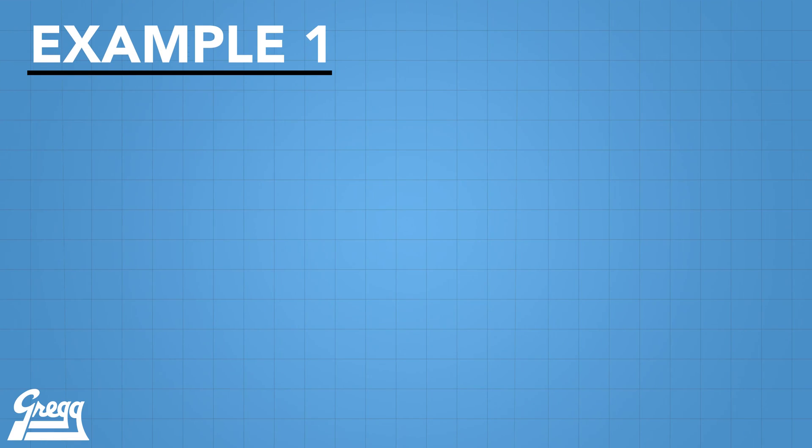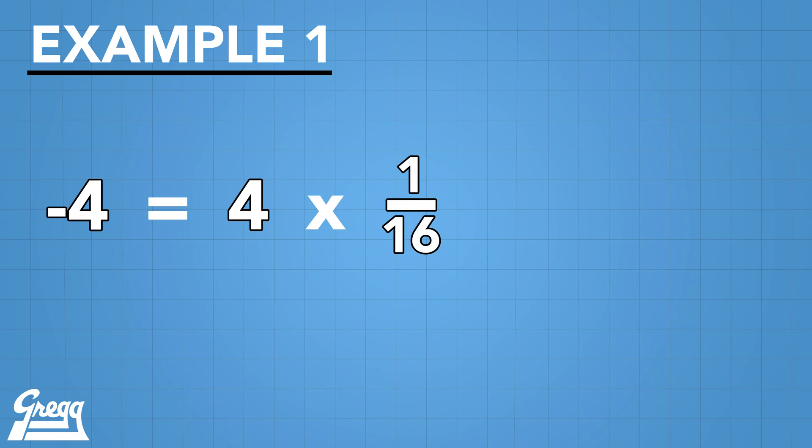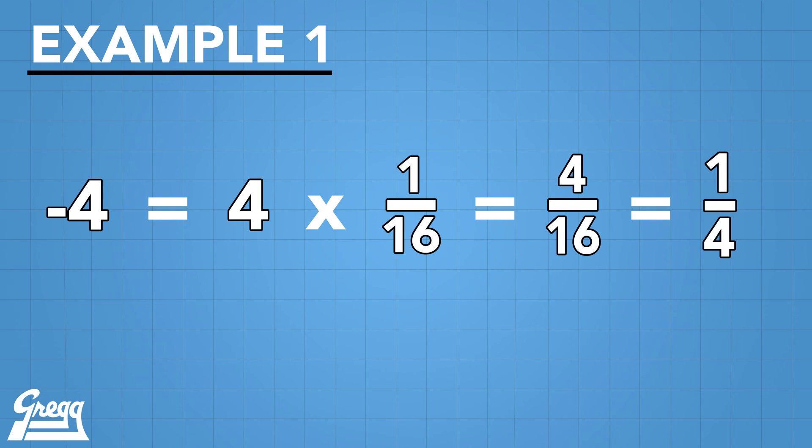Here's an example. When dealing with most types of hose, dash 4 equals 4 one-sixteenth-inch segments, which equals 4/16ths, or equal to 1/4 of an inch hose ID.